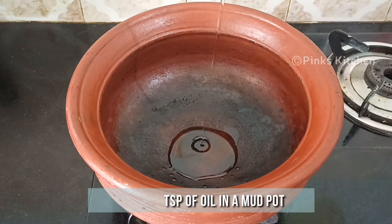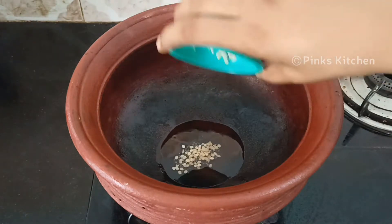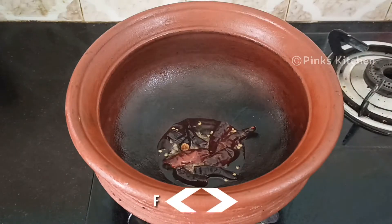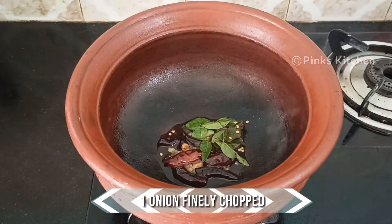Here in a mud pot — you can go with any pot of your choice. To this add a teaspoon of oil. When the oil is hot, add few mustard seeds and split urad dal. When they splutter, add 3 dried red chillies and few curry leaves, then 1 onion finely chopped.